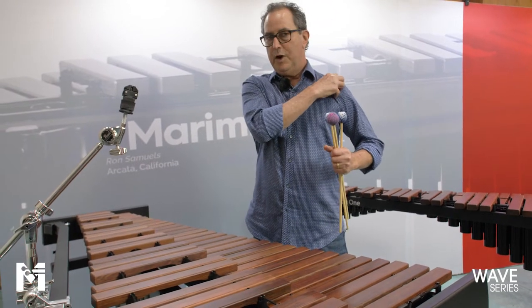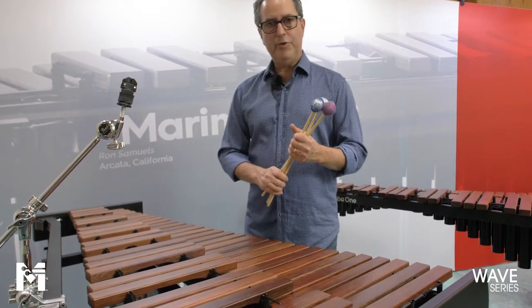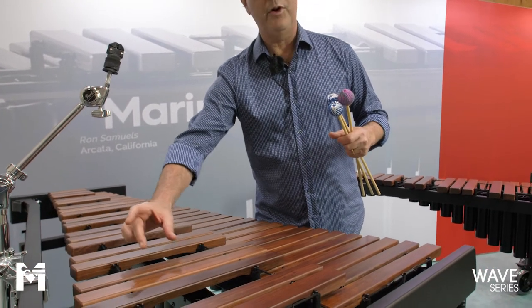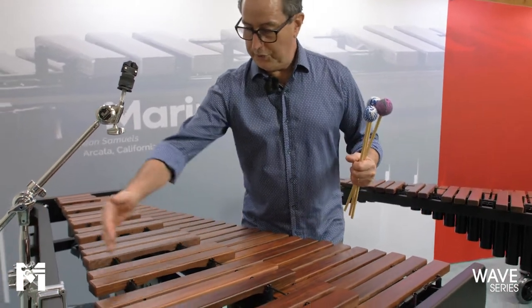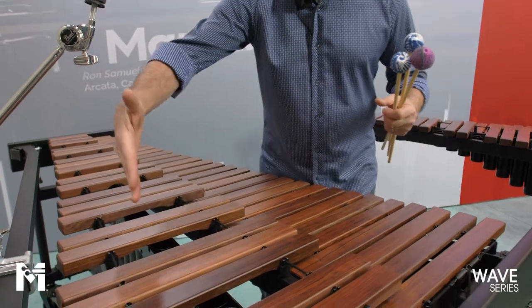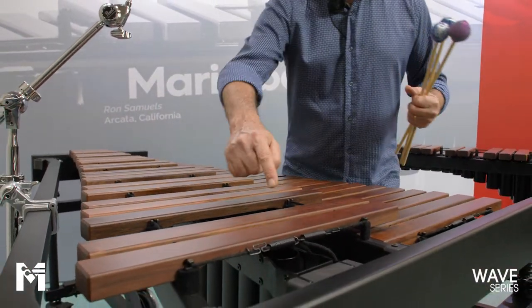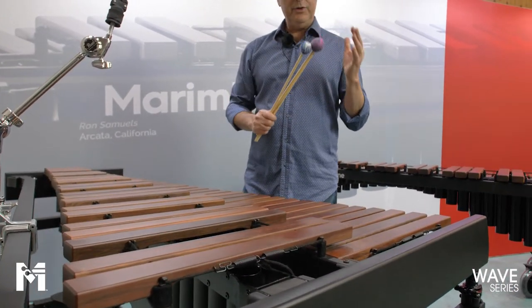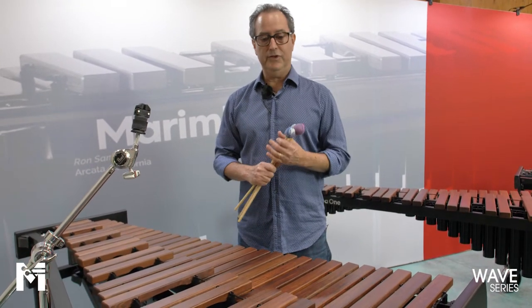Another thing we did — because we love engineering these instruments, and that's a lot of the fun inside the shop here — is that on instruments with a curved rail, you may have noticed that resonators are sometimes not centered under the bars. So we actually curved the resonators as well, putting them in an arc so they're all centered directly under the center of each bar. The whole reason is to optimize the sound and give you as much sound from the instrument as possible.